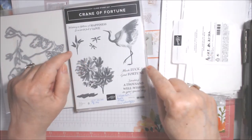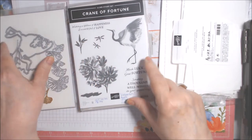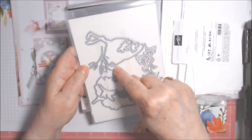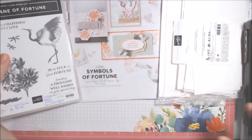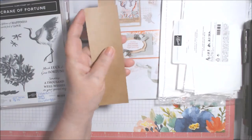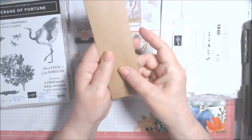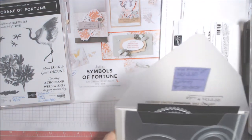I used the Crane of Fortune bundle, which is retiring. The only thing I used from the stamp set was the sentiment 'Wishing you a lifetime of happiness and a world full of love' — my favorite from that set. I fussy cut rather than using the dies; I didn't use the dies at all. I also used the six by six craft card paper, which is thicker and stiffer, and smoky slate cardstock.